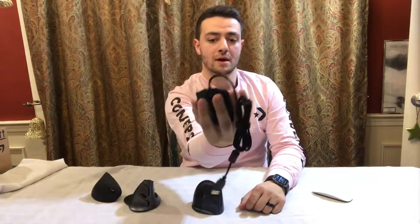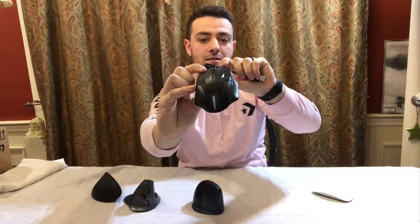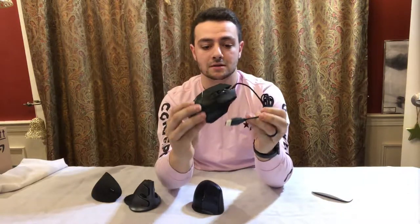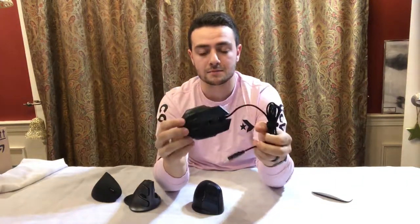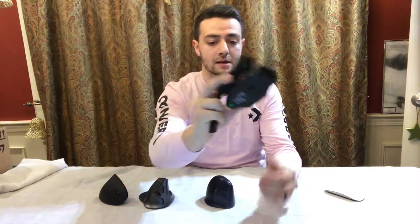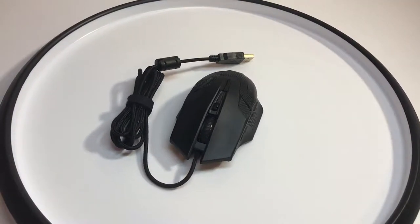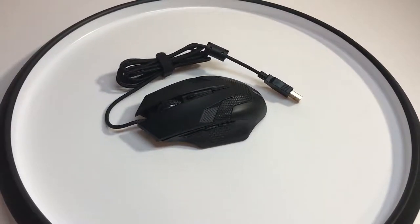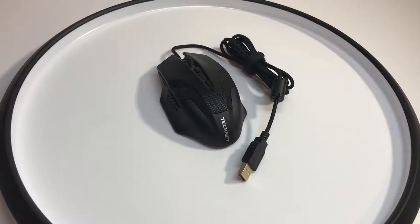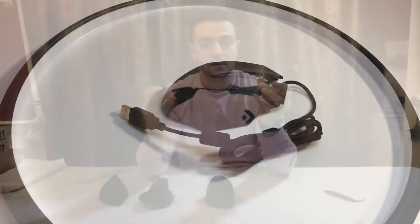So this is the Gamer mouse and it is $10, and it feels like it is $10. It is not a fantastic mouse, but it does the job if all your batteries die for your wireless mice — this is a good backup. This is the TechNet wired gaming mouse, advertised for $10. It has a braided cord, it comes with a Velcro strap to tie the cord up, and it's plug and play pretty much.